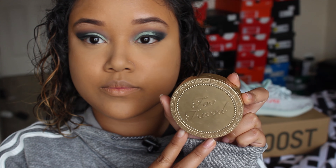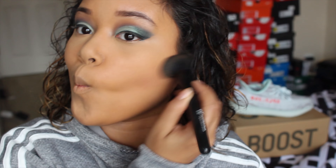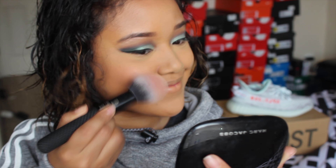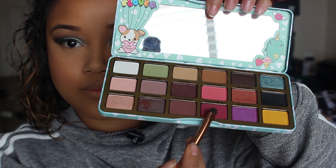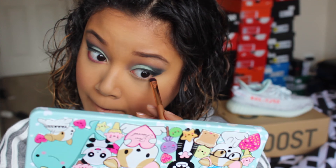For bronzer I'm using the Too Faced Dark Chocolate Soleil Matte Bronzer. I'm also using the Marc Jacobs Air Blush in 'Kink and Kisses.' Then to smoke out my under eyes, I'm going back into that Too Faced palette and using 'Daddy's Love Me.'